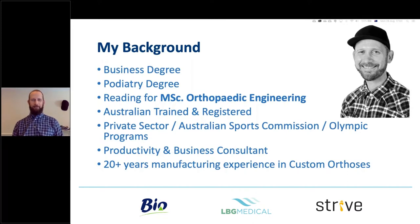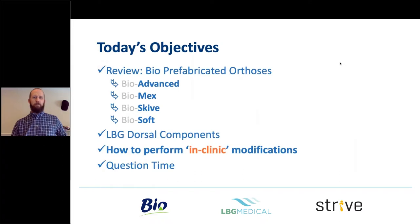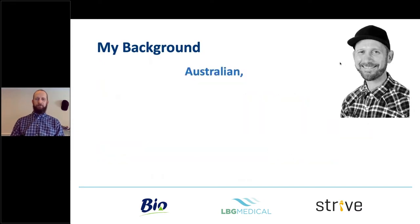Just a little bit about what we're doing today. We're going to review the Bio range of prefabricated orthoses — there are four different types, but we're mostly focusing on the Advanced. I'm also going to briefly cover the new dorsal components that LBG have coming out, how to fit them to the prefabs, and then the main thrust: how to perform some in-clinic modifications, followed by a Q&A.